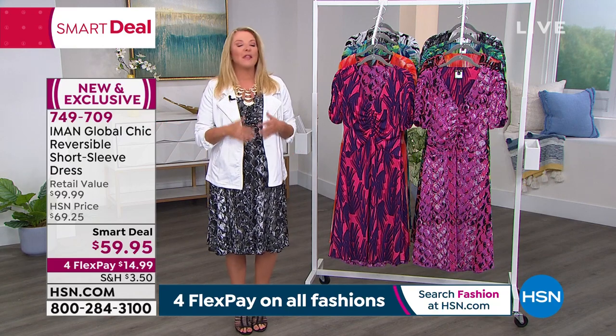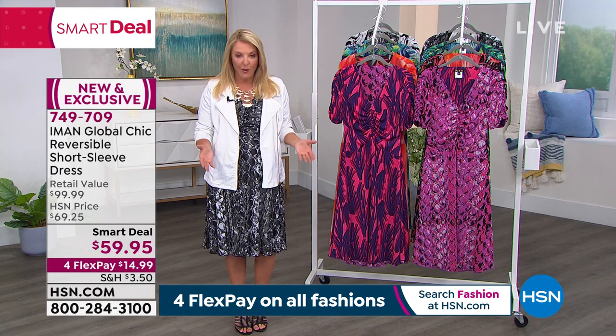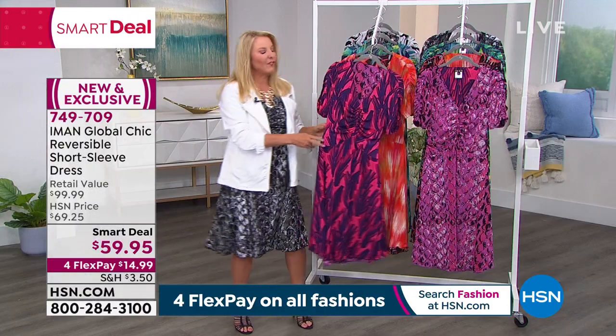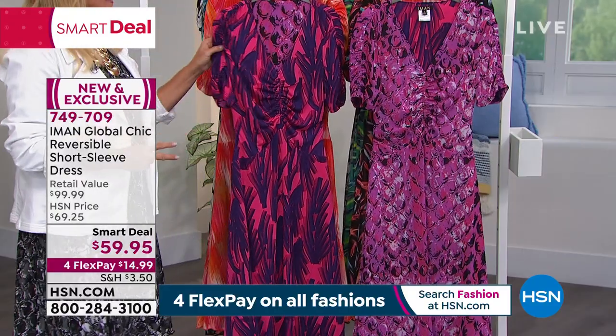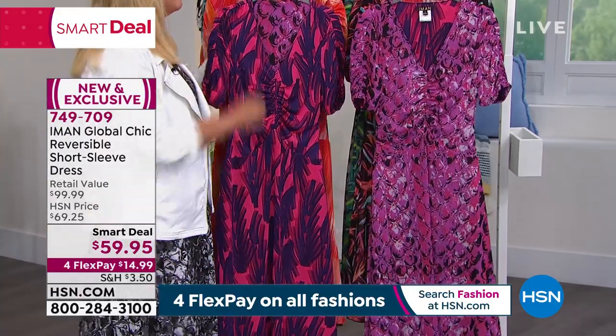It's all elevated. I started out last hour saying we were going to double your looks without doubling your closet size, nor will we double your budget. This is a doubled-up dress — I'm wearing it, I couldn't wait to put this on. It's fun, it's flirty, it's comfortable, and you get two looks in one. If you pick up the violet, this is your one look, and when you reverse it, that's the second look.